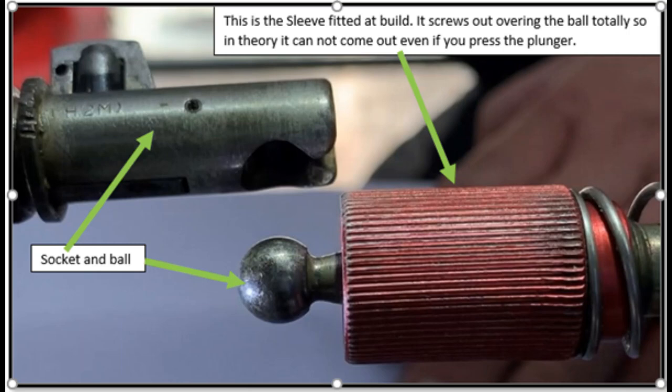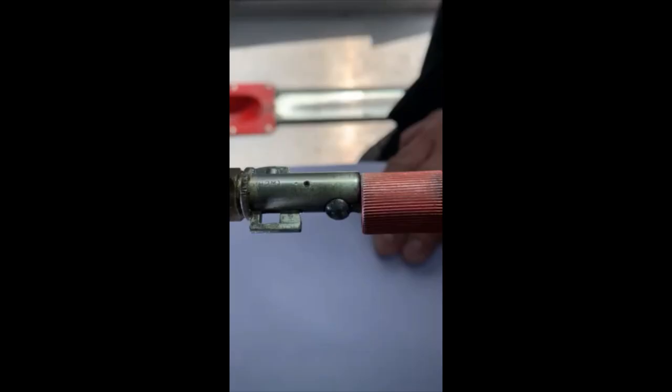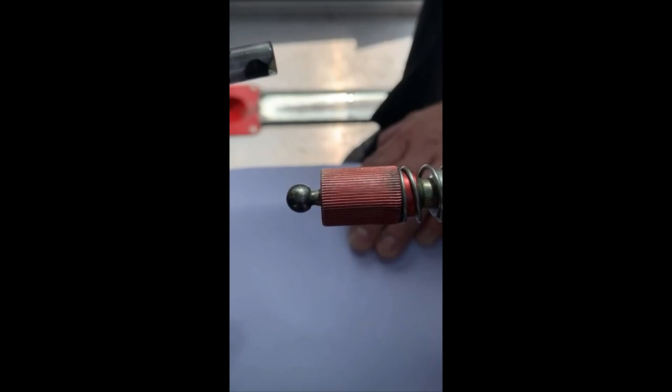The problem with this system, like all systems actually, is that they're not quite foolproof. It's possible to have the ball half engaged and then wind the red sleeve out, which then wedges it in place, but when the angle changes you'll notice it actually comes disconnected, and you'll see that in this very short video.